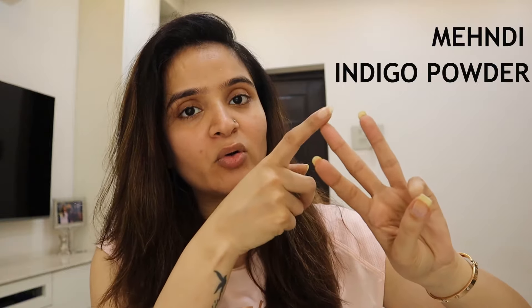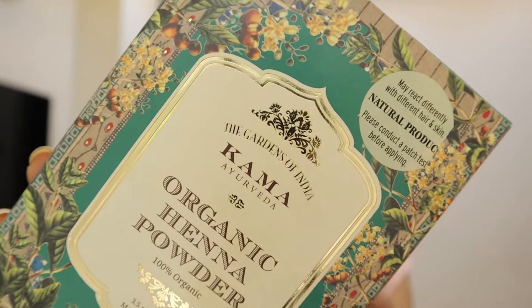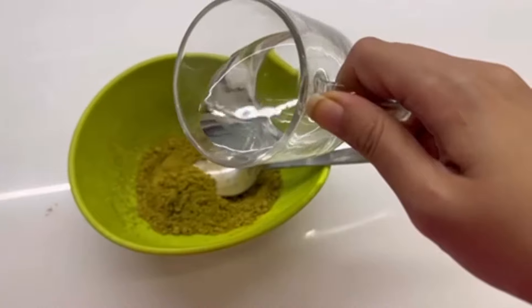So when we mix mehndi and indigo powder, we have to be careful not to add anything that will cause indigo powder to oxidize. To try this technique, we only need three things: mehndi, indigo powder, and water. I will use this Kama Ayurveda organic mehndi, but there is no compulsion — you can use whatever brand you have, including different brands for mehndi and indigo powder. We will use a plastic bowl — no iron or anything like that.